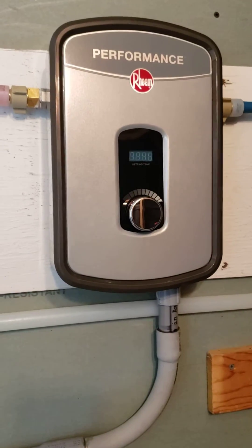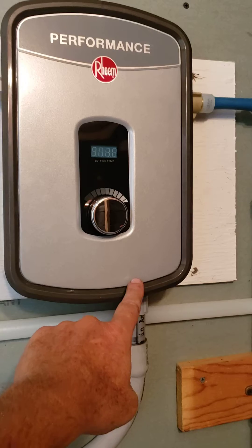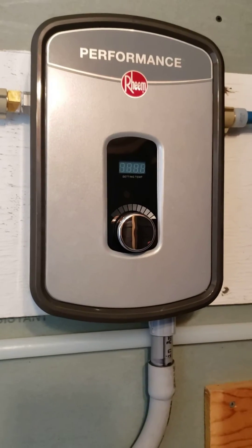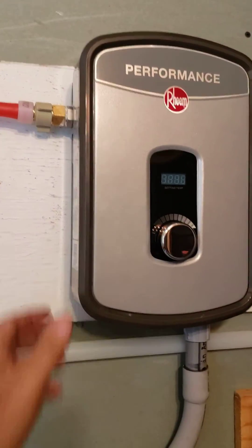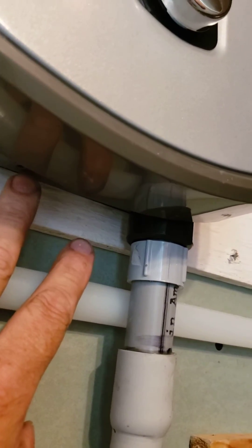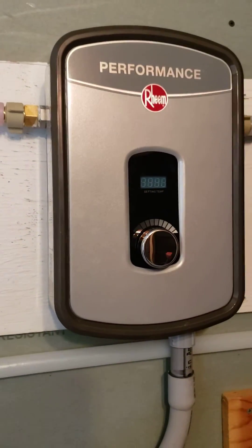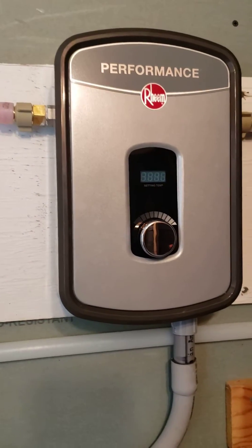One thing — in the instructions there's zero explanation of how to get this off to access the wiring in here. I just wanted to do a quick video on that because I was a little nervous about how to get in there. There are two screws right here — I already removed them, but they're two little tiny screws. They are stainless, so they will not stick to your magnetic tip. Don't lose them — they do fall off the tip.